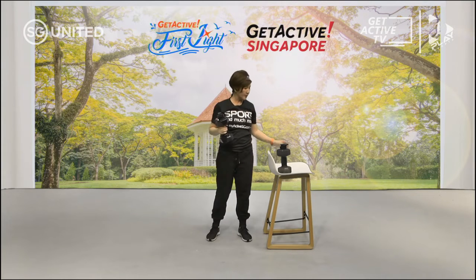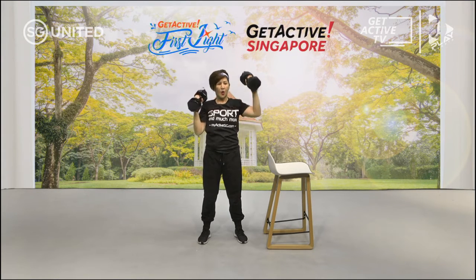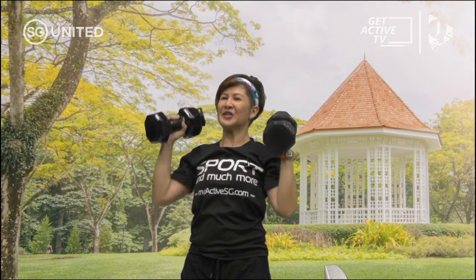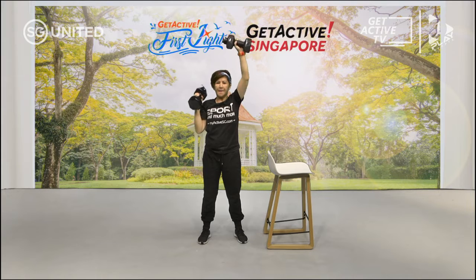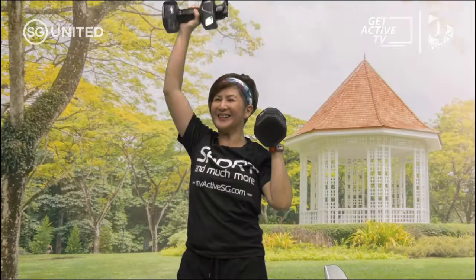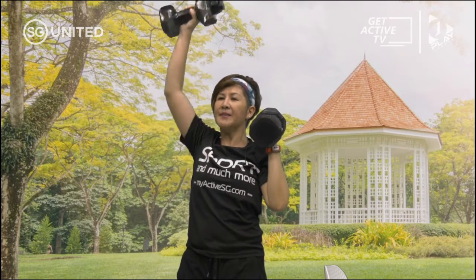Rest. We're going to do the last one which is the shoulder press. It looks like this — we're going to lift up one at a time. Let's go — one at a time, shoulder press, all the way up. Alternately we can bring it face front if you can handle that challenge. Don't forget to breathe in and out, engage your core. Don't forget to put a smile on your face — everybody okay? Up and down, one at a time.